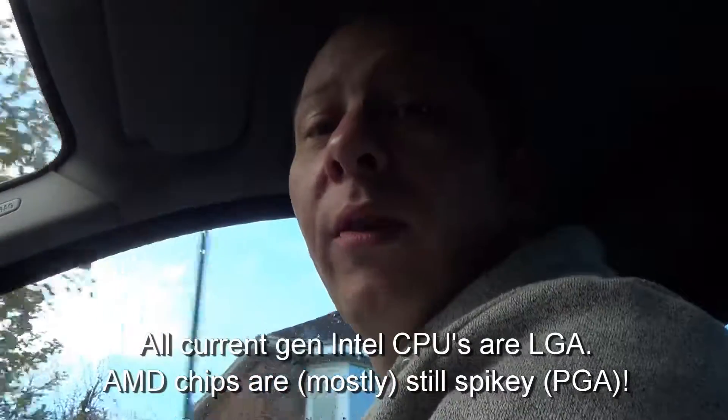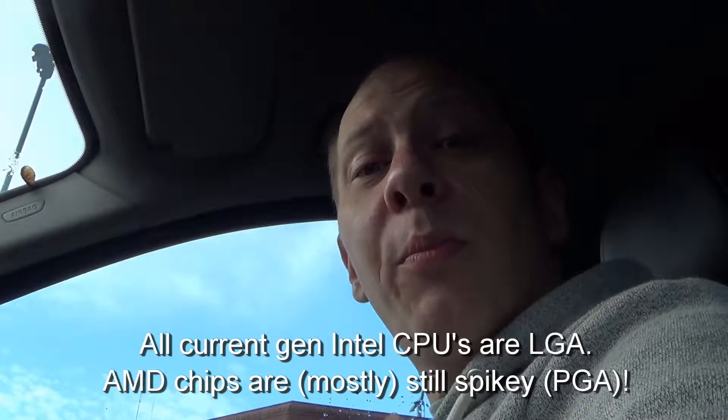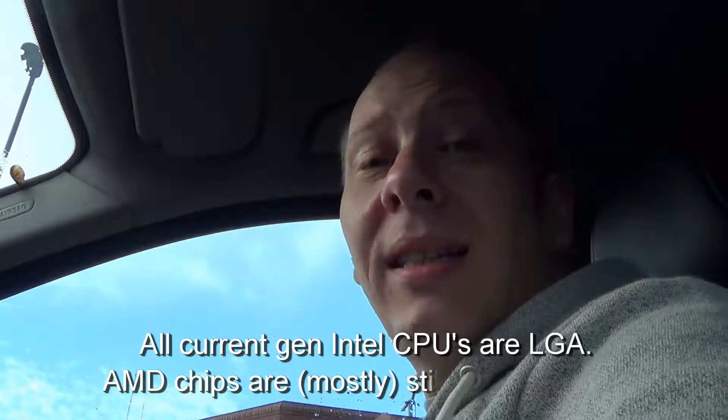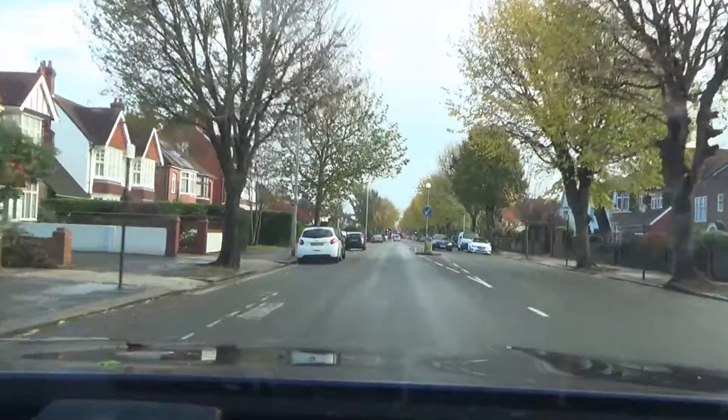Back in the day, all socket-based chips had pins protruding from them — obviously slot chips didn't. Then Intel designed the LGA socket, so now the processor pins are on the motherboard and the CPU has what is known as landings. In the past I've placed broken-off pins from the CPU into their respective hole in the socket on the motherboard, before LGA sockets were a thing.